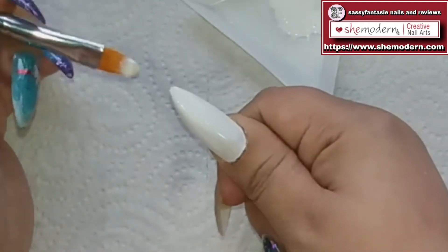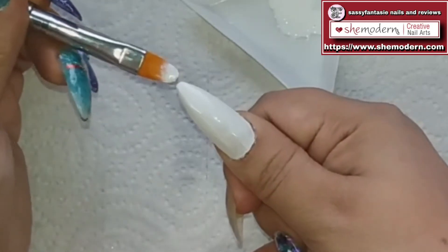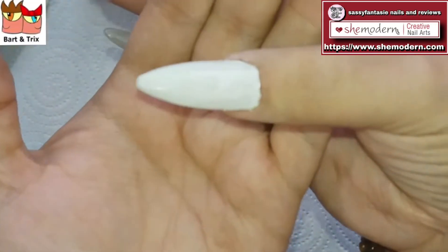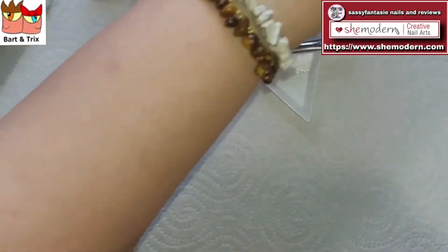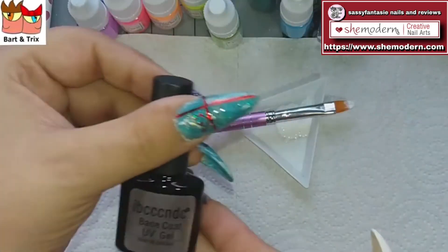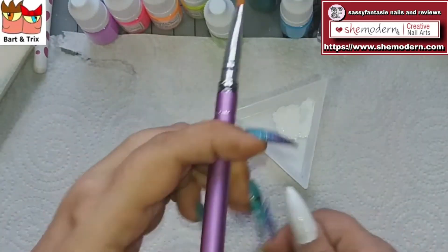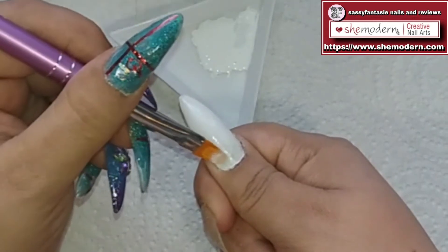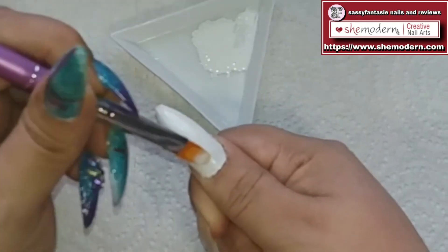Oh my god, I hope you can see it the way I see it — it looks amazing, it's not runny at all. Isn't she beautiful? The only things I used are my white gradient ombre pigment and some base coat. I'm happy with it, so we're going to cure it in my lamp and apply a second coat of my beautiful white.